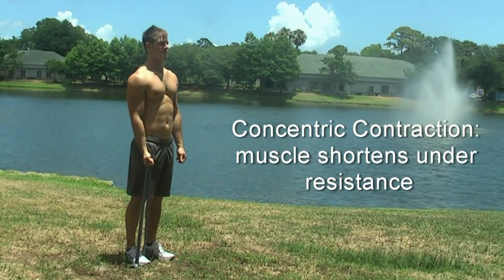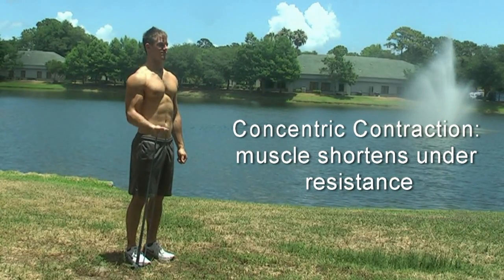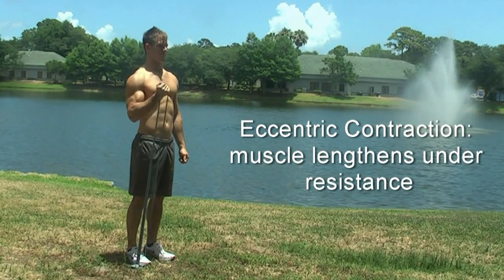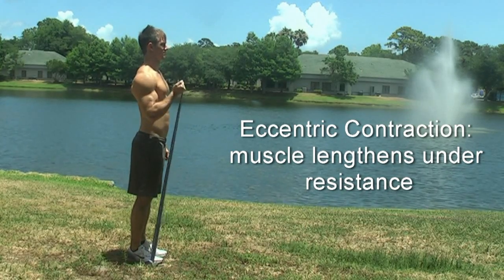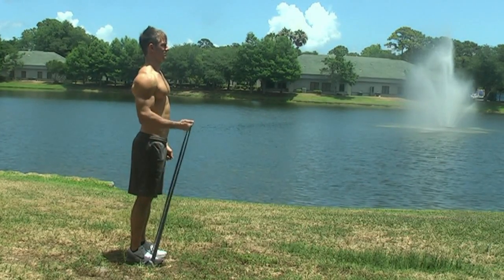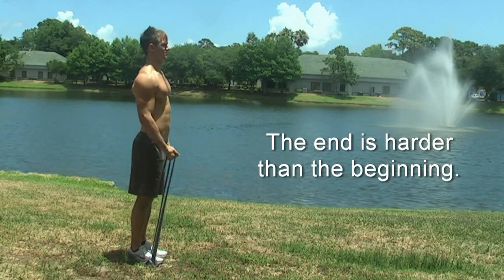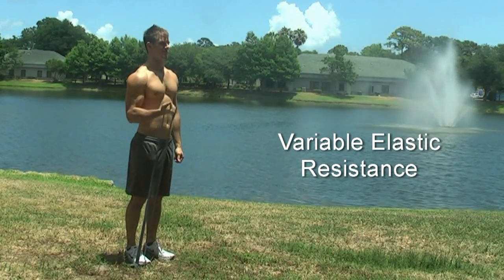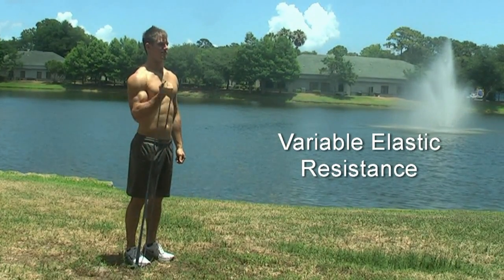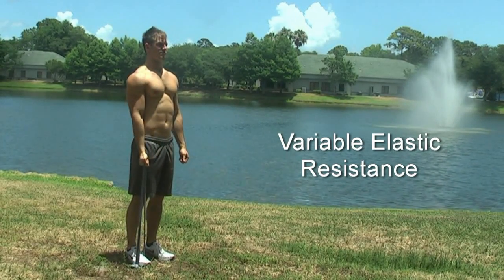The concentric part of the exercise is when the muscle contracts or shortens while undergoing resistance. The eccentric part of the exercise is when the muscle lengthens while undergoing resistance. Using the band with this strategy, the end of the motion is harder than the beginning, and this is due to what is known as the variable elastic resistance within the band, which simply means the more you stretch it, the more force that it supplies.